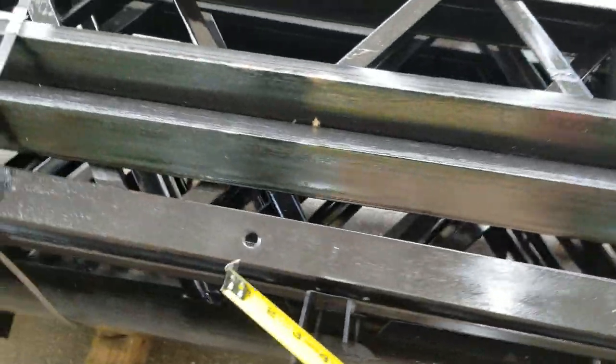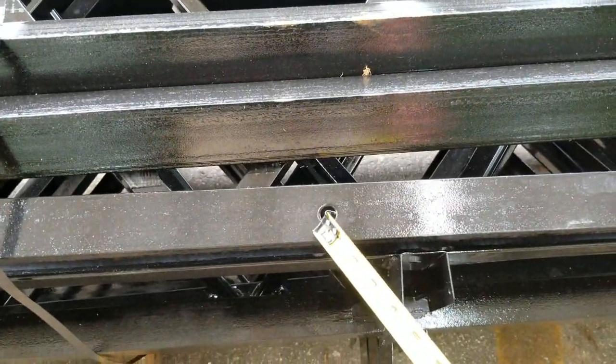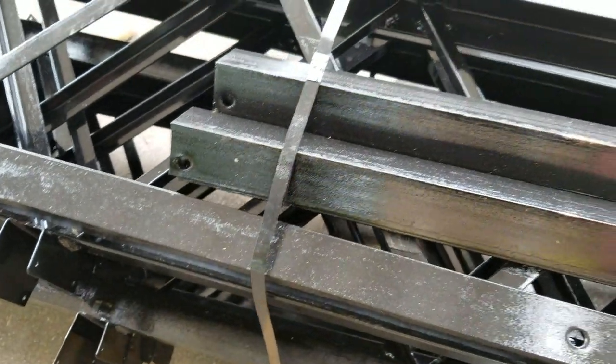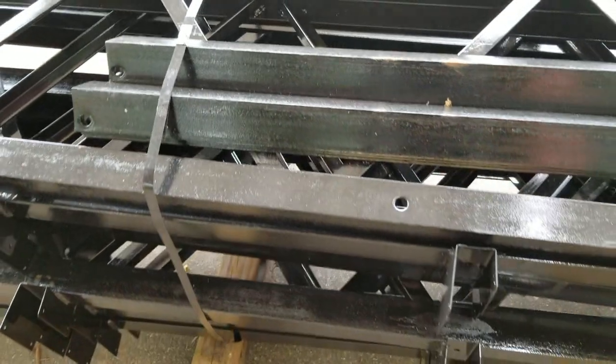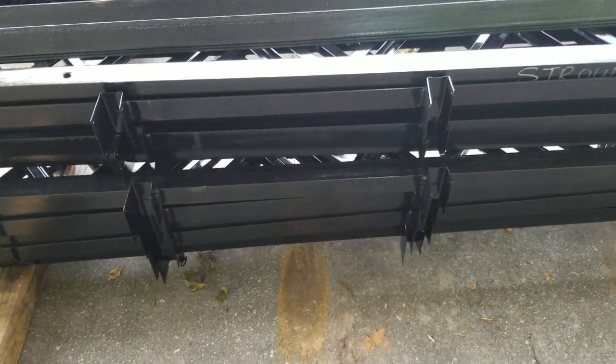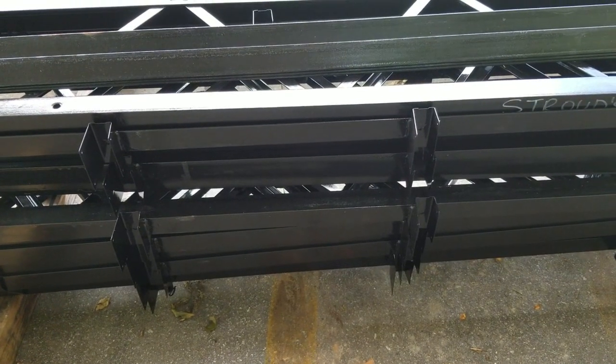These are 32-foot trusses. Here are the holes in the trusses right here that you connect the stabilizer bar to. Give me a call at 828-413-4201 or visit stroudsbuildingsupply.com and we'll get you a pole barn kit and get trusses sent out to you. This gives you a little bit of explanation on them.